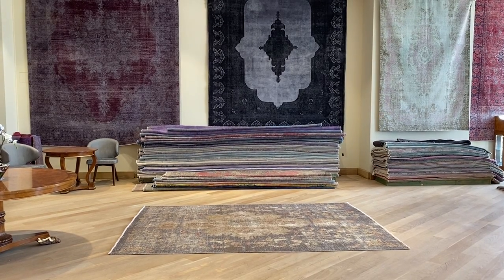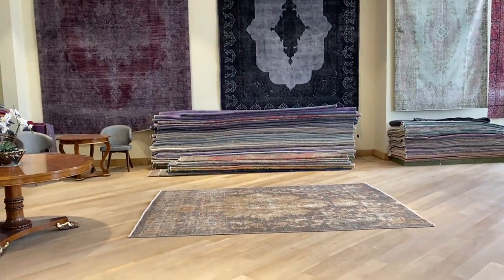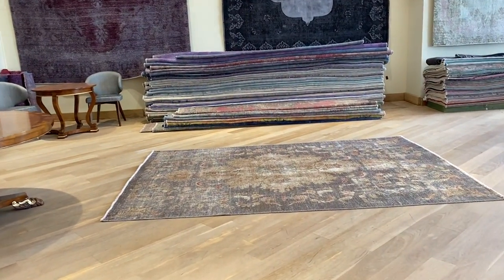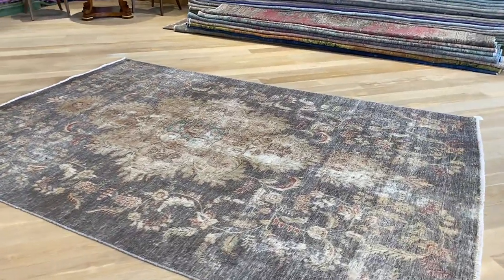This is vintage carpet 20580. It's a Persian handmade carpet in our stone wash range. No colors have been added to this carpet. This carpet has such a stunning beautiful gray with a beige combination. Absolutely stunning.